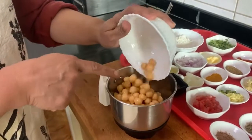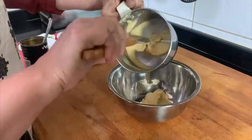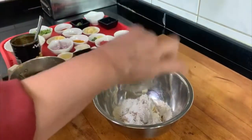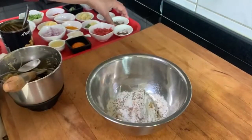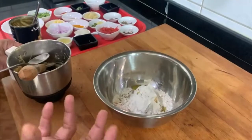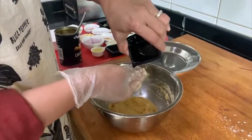I will make a paste of the chickpeas and then add it to the all-purpose flour. I have blended the chickpeas with very little water. Add the all-purpose flour, salt, black pepper, a pinch of nutmeg, and oregano. To this I will add one egg yolk and a little olive oil. Now I will combine all this together to make it into a dough. I will keep this aside to rest for some time.